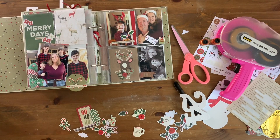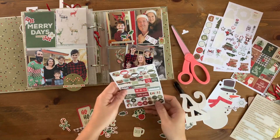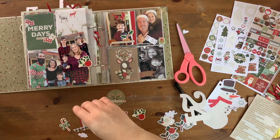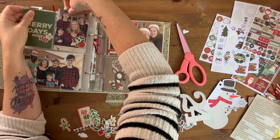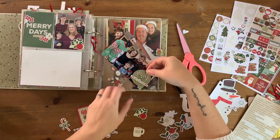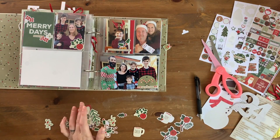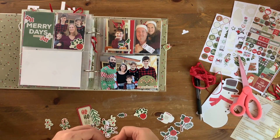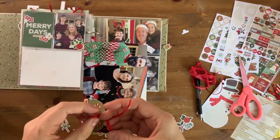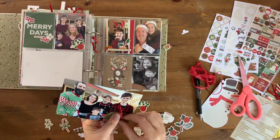I decided that the Merry Days card was a little bit boring, so I added some die cuts to it to frame the sentiment. I'm going through and adding little embellishment clusters to each of these photos just to add something to them, but I'm not too concerned about what I'm adding — just wanting a little bit of visual interest here and there. I'm going to add a raffia bow to this tag because I felt like the hole was really distracting, and it also adds another layer of texture, which is kind of fun.